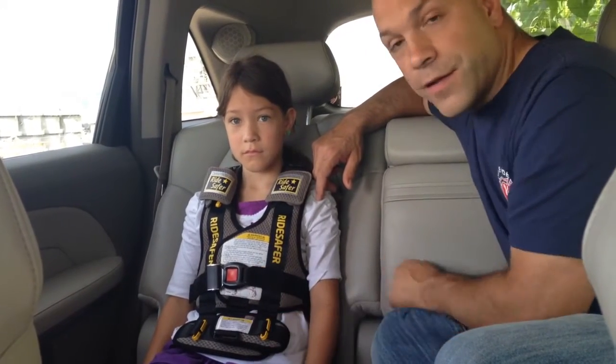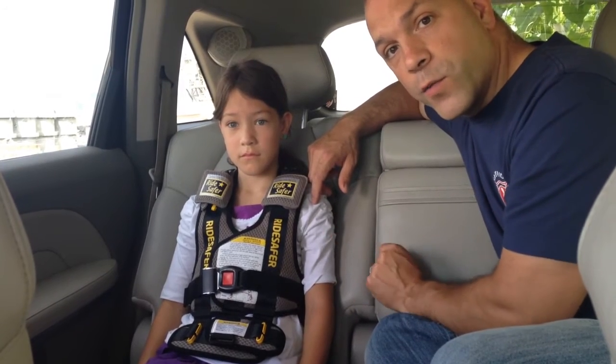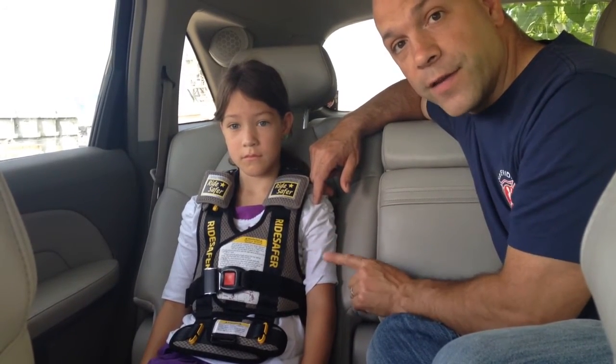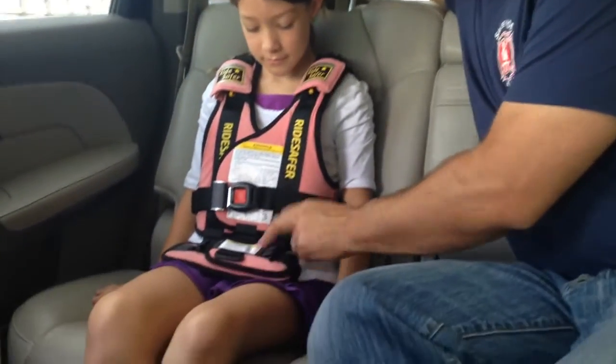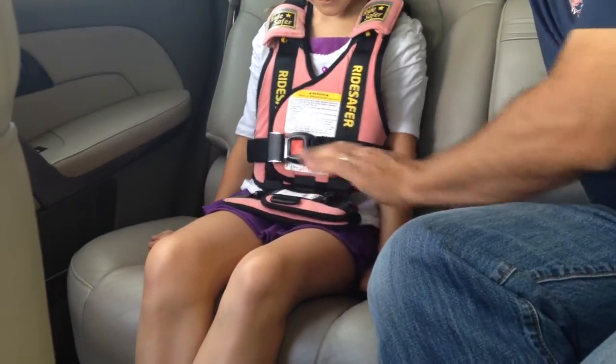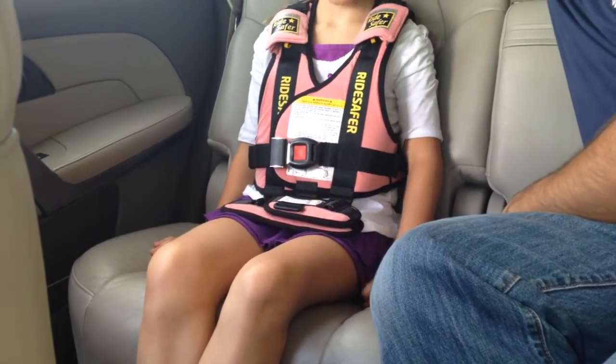So this vest is clearly too small. We're going to switch vests and we'll be right back. Okay, and we're back with Sienna now wearing the large vest, which does fit her correctly. We can see that the lap portion of the Ride Safer vest is sitting and would hold the seat belt flat on her hips.